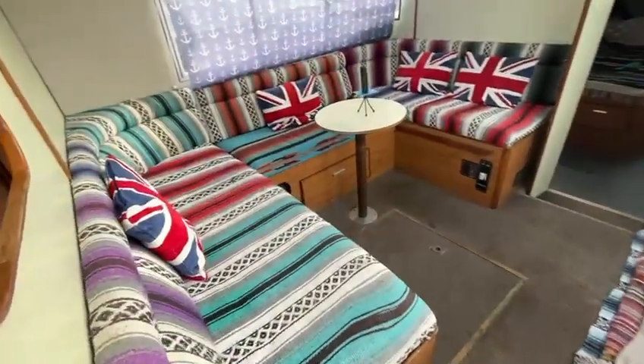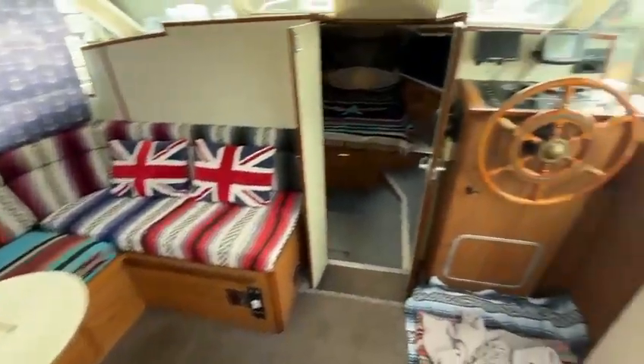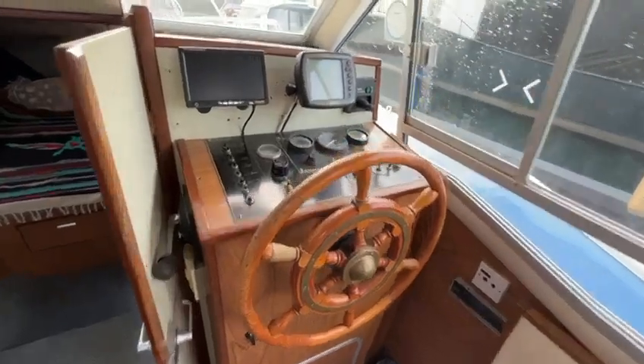As we come forward we come into the main saloon. This does convert into a large bed. There's the saloon table, and the helm position is on the starboard side with all the nav instruments.